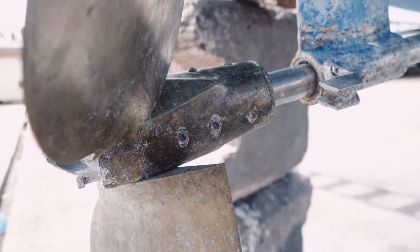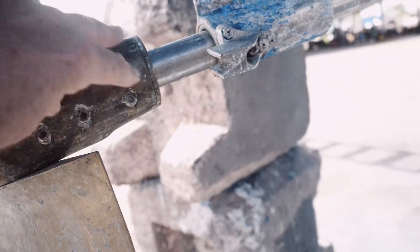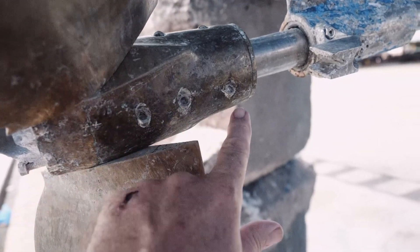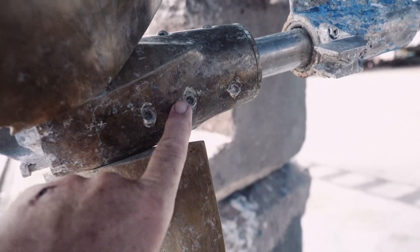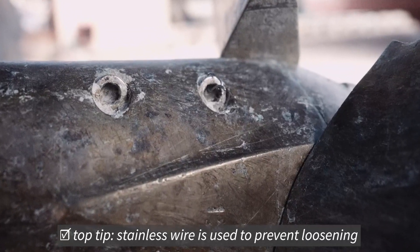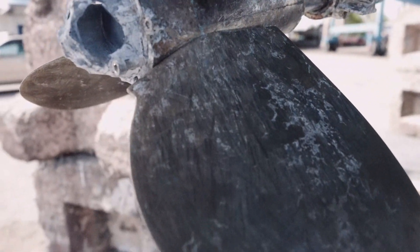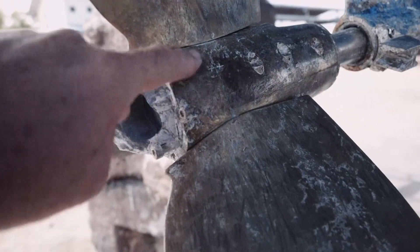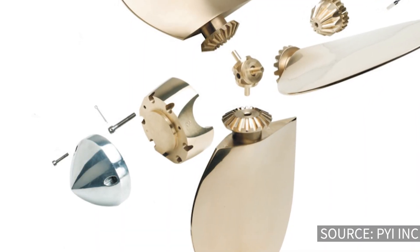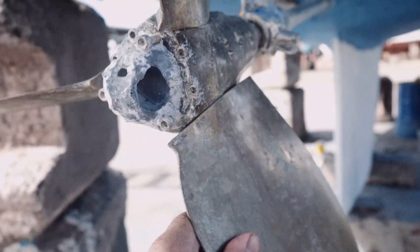Starting with the hub, we have six allen bolts - one, two, three on each half. There are two larger ones and a smaller one at the back. Those six bolts keep the hub together. At the back there's a cap which holds the hub together at the back end, and that is held on with a further six allen bolts.